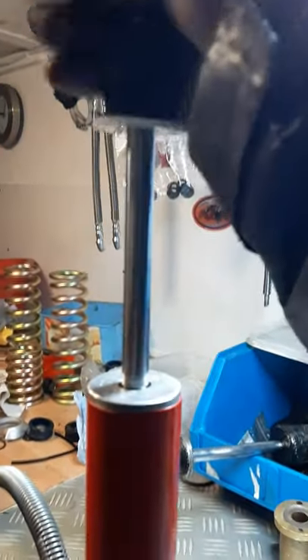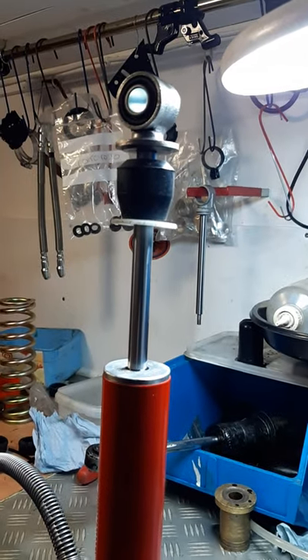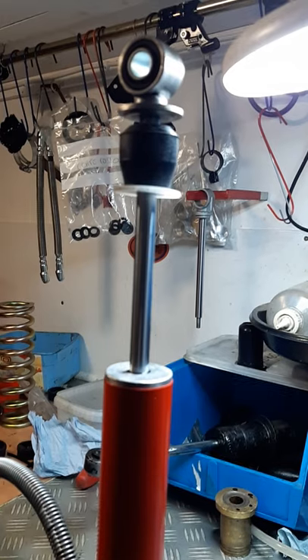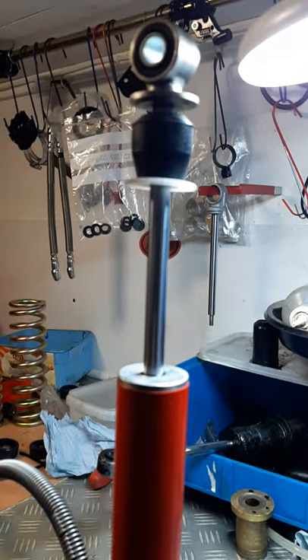This is how a shock absorber works properly — you see I have to force my hand quite a lot and it comes back slowly. That's proof of a proper shock absorber, proper rebound. You can see the hydraulic — everything inside is new. A lot of work, but it's done right.